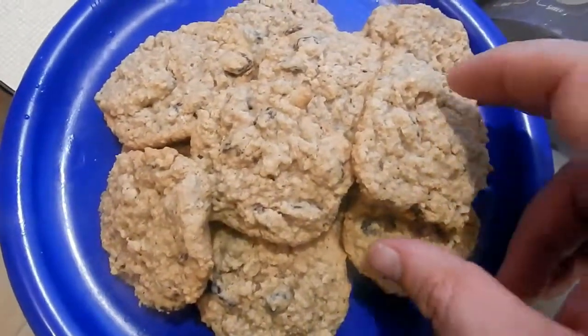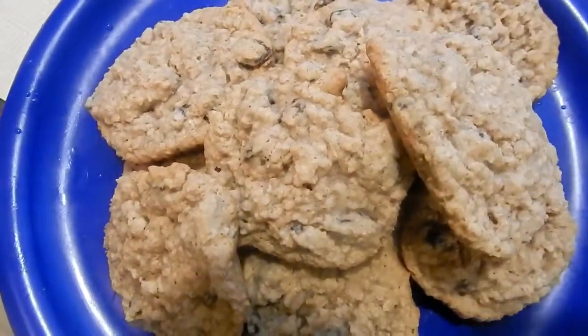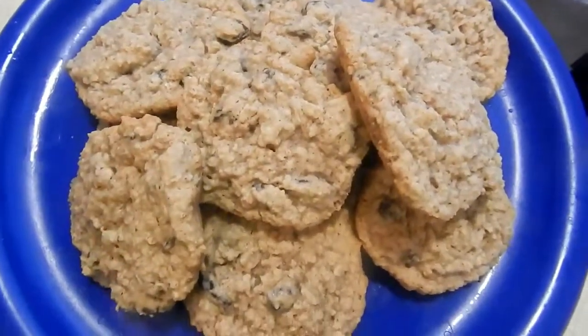Hi, welcome back to another episode of Cooking with David in the Kitchen. Today I'm going to show you how to make these nice oatmeal raisin bread cookies. Just follow along with me and I'll show you exactly step by step how I did it. It's very easy and very delicious, I promise you.